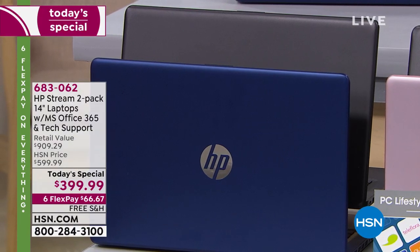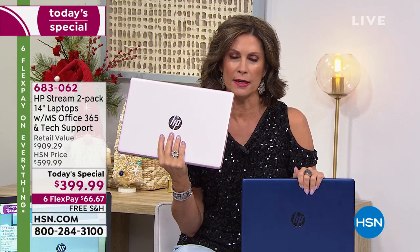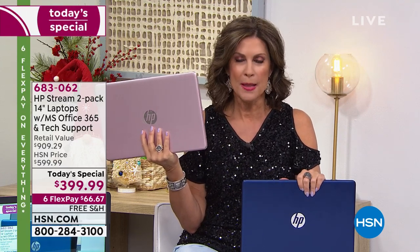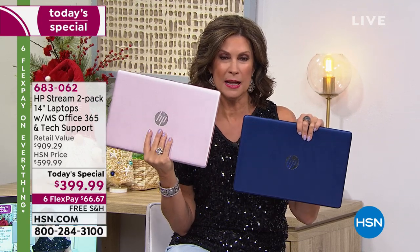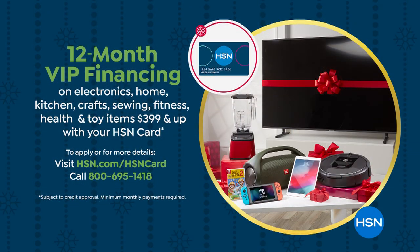Six flex payments means you split this up on six payments on your credit card — instead of putting the whole thing on your card right now. There's really no downside to it. And with the HSN card, you can finance it over 12 payments at $33.33 total — which is $15.16 per computer, per month.